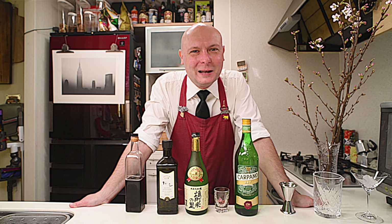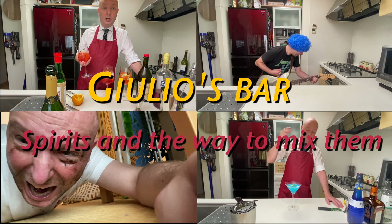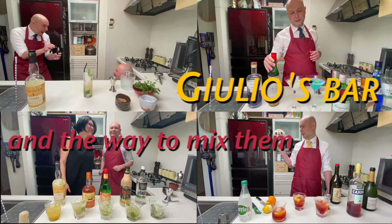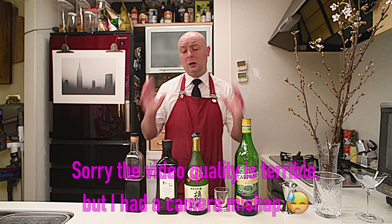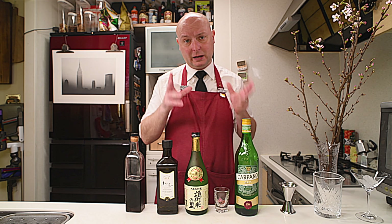Hi, welcome to Julius Bar. Today we're going to mix a Sakura Martini, my recipe. The Sakura Martini is a recipe originally by Kenta Goto of Bar Goto in New York. That recipe features sake, gin and maraschino, but I changed it a bit and made it mine. So let's get down to it.